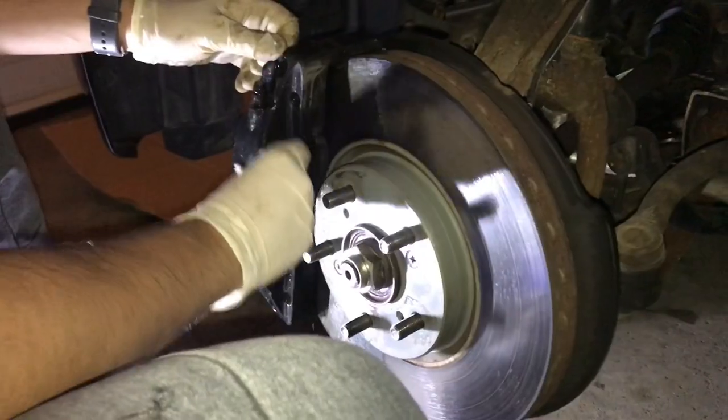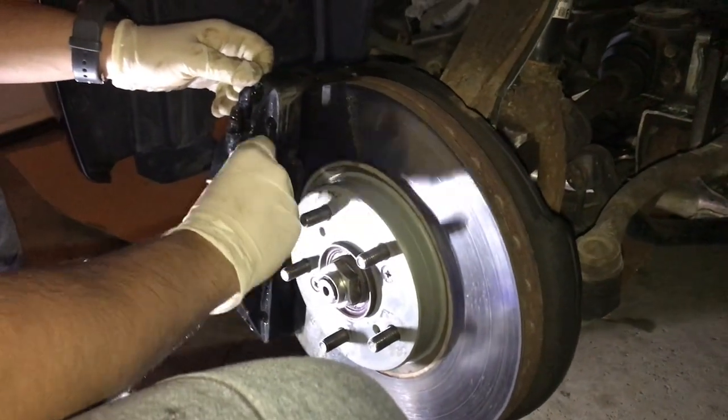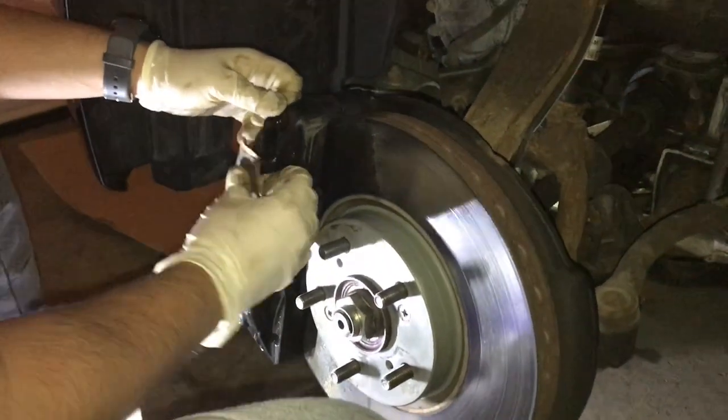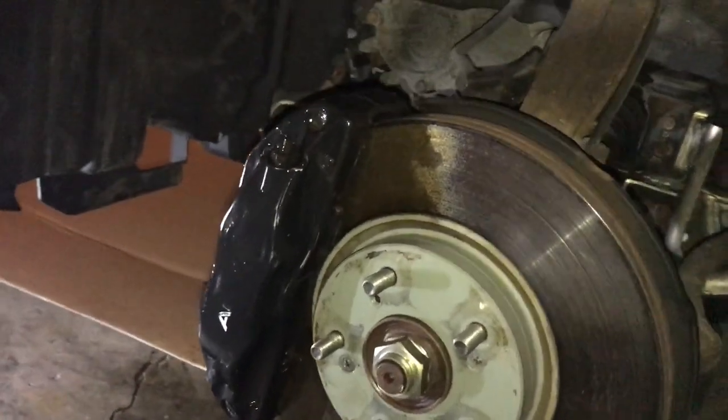We're gonna be using some 220 grit sandpaper. Voila, it's all sanded down — all the clear coat and stuff is gone.